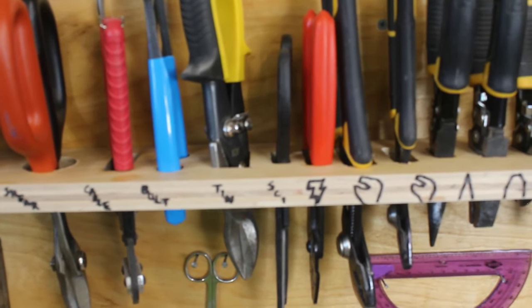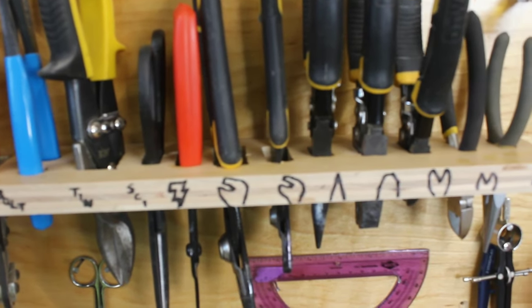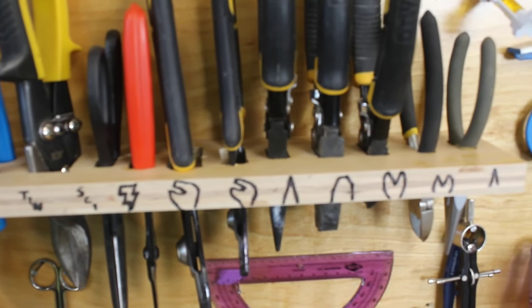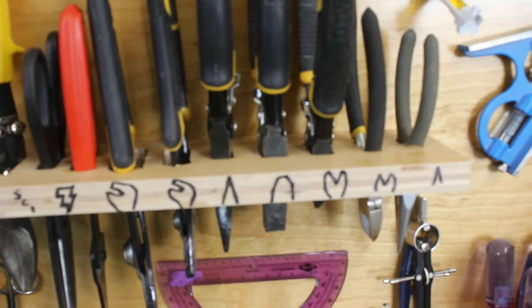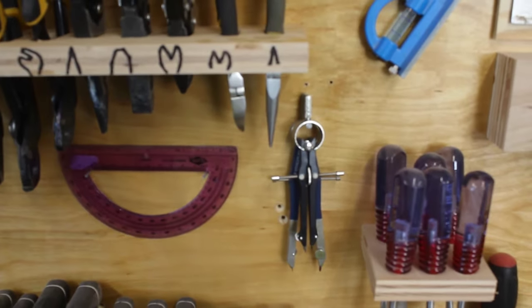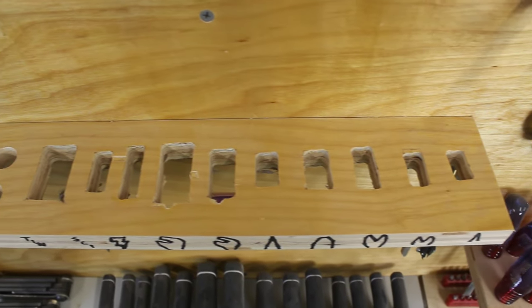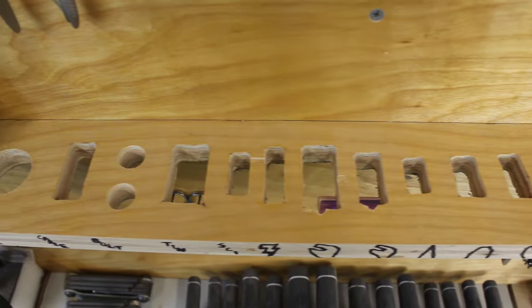Tin snips, scissors, electrical pliers, big channel locks, little channel locks, big needle nose, regular pliers, big dikes, little dikes, little needle nose. Each plier has a custom hole cut to fit that particular tool.